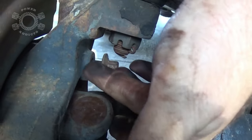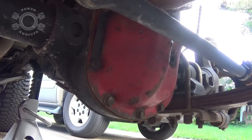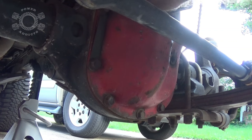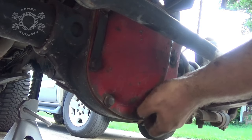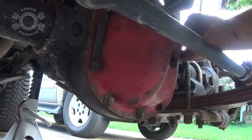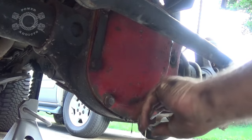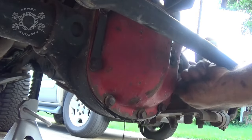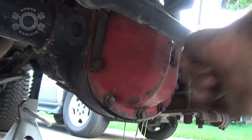Another tip: leave your unit bearing bolts in a little bit with about three threads of engagement and tap with a hammer — that'll often unseat it. Before you take the differential cover completely off, go around and just break all the bolts loose first. Then start coming around loosening your bolts a few turns at a time — don't pull them all out at once. Back them off a few turns at a time so the fluid comes out slowly and doesn't splash everywhere giving you a differential grease bath.